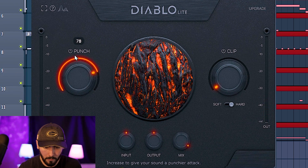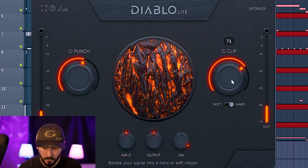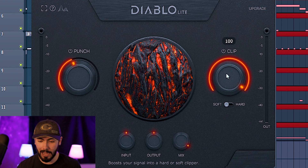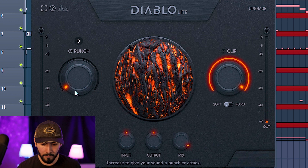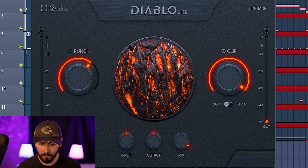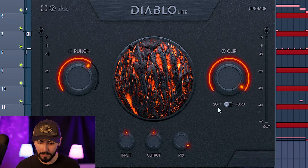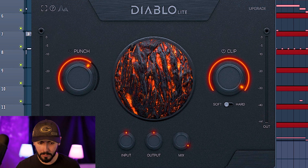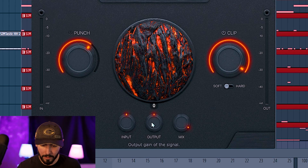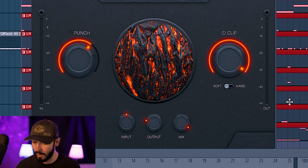Now I want to see what we can do with the snare. I'm going to add Diablo again. So the one thing I've noticed is that the punch right here is not doing all that much to it. It's still doing something, but I feel like the whole thing is being carried by this clip knob right here, not necessarily the punch. Listen to the punch — it's not doing a whole lot. But now if we leave the punch off and then go back over to clip with it all the way up on soft or hard, it's automatically beefing it up so much more. I think I want it to be soft clipped as opposed to hard. Now we're going to get an A and B comparison going on. So without the plugin, we were all the way down there. So let's go ahead and turn down the output to where it was beforehand. Here it was before the plugin, and now with — now granted, I am layering the snare with the clap, so it's not going to be too loud in the mix, but if you really want to beef it up, I think it would be perfectly fine to use this plugin.